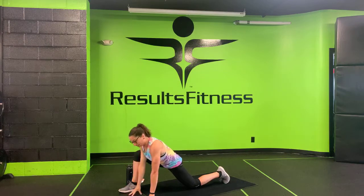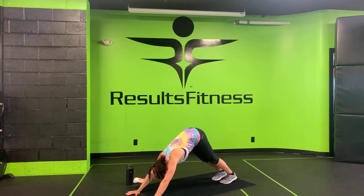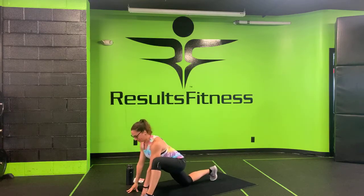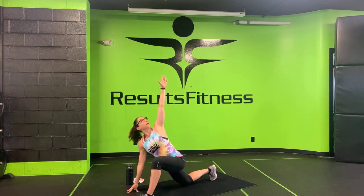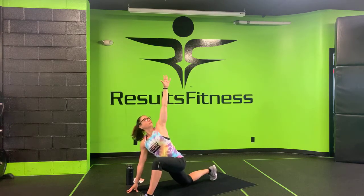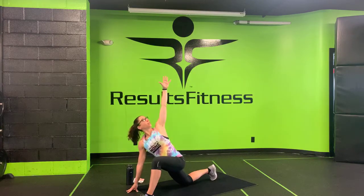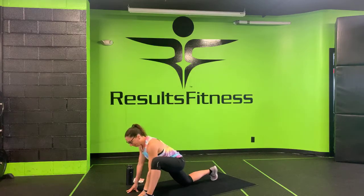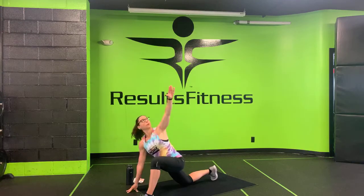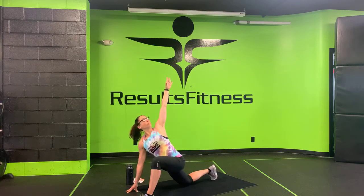One more on this side, and then step back to that down dog — hips up and back. Step your left foot forward to the outside of your left hand, drop your right knee, sink your hips down, lift your heart up. Reach your left arm up towards the ceiling and come back down. Not only are we getting that stretch through the hip and glute, we're also getting that stretch through your mid-back and shoulder on that left side.